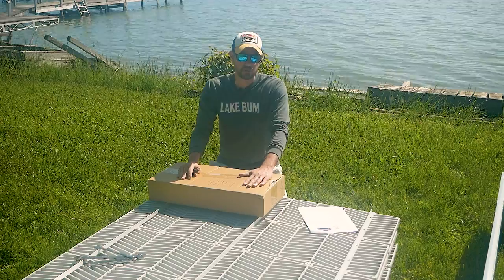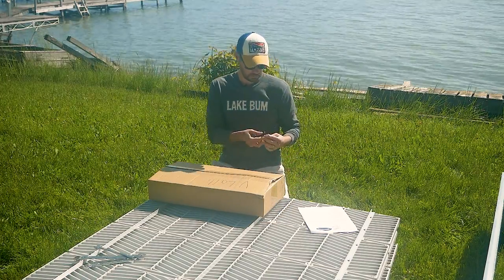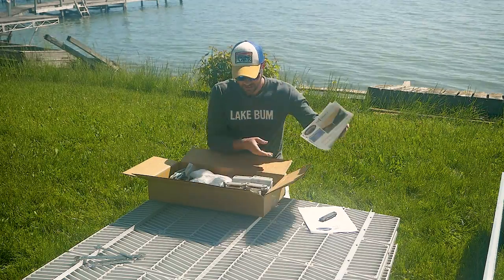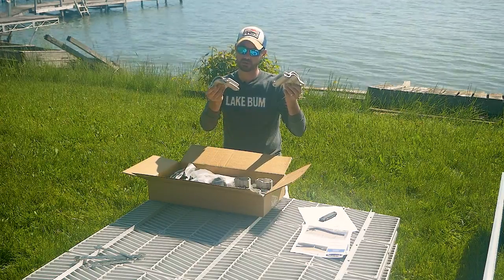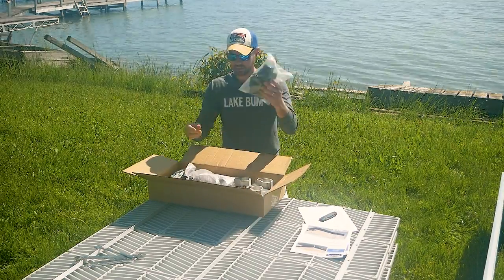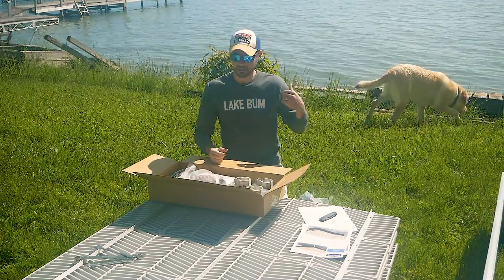You typically get one or two boxes of hardware, so let's dive in and see what we got. In here we have some promotional materials you can hand to friends at the lake. On this application, we're getting some bumpers and some anchor posts, so we got the clamps for those. We got our foot pads — the number of foot pads should match the number of dock legs. We got some leg caps, some augers, and those go with the anchor posts. We've got a Labrador in the background too, if you hadn't noticed.